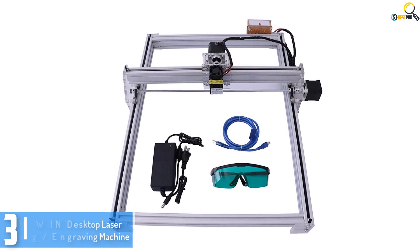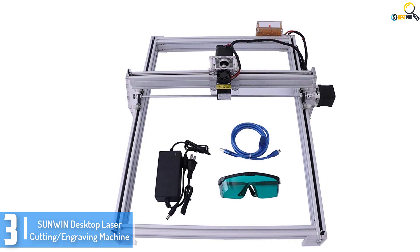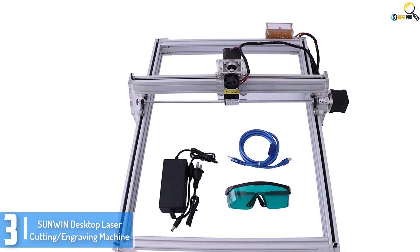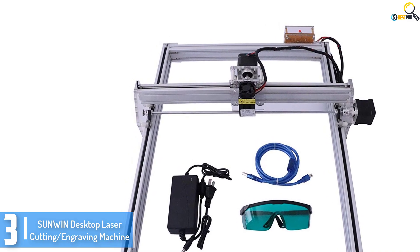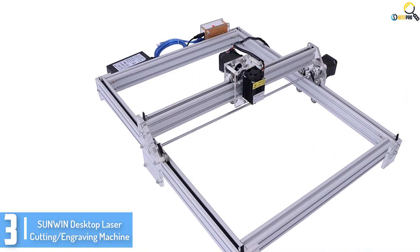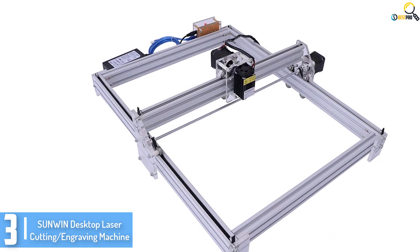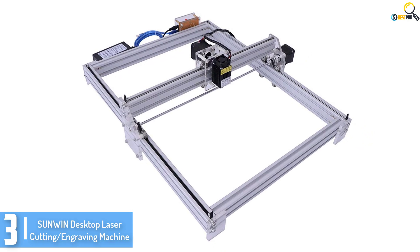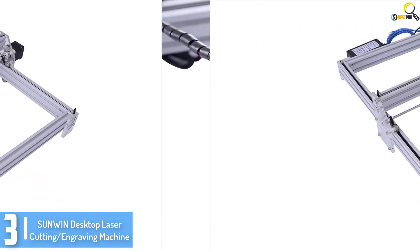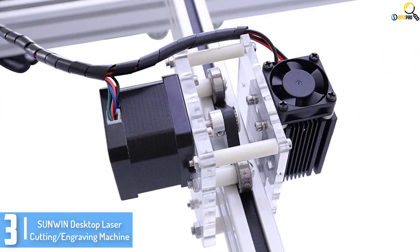At number 3, we have the SunWin Desktop Laser Cutting and Engraving Machine. If you want to start engraving, the SunWin Laser Engraving System is a top-notch choice for the DIY buffs — it's also an alternative worth thinking about. It is safe and best for beginners because it comes preset in DIY mode. You can use this engraving device to explore your engraving interest.